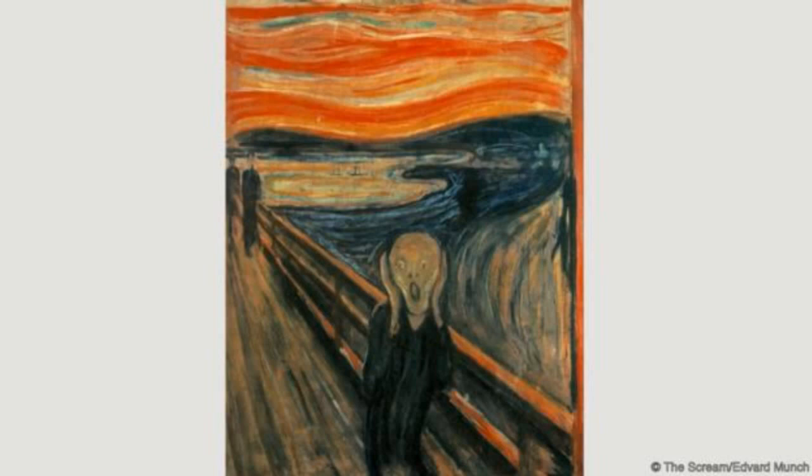Munch was in the German Expressionist sort of mode of thought, and about the 1890s he started this series of paintings. One of them started with a painting called Sick Mood at Sunset, Despair, and that was a precursor to The Scream.